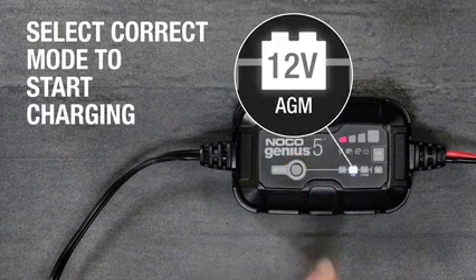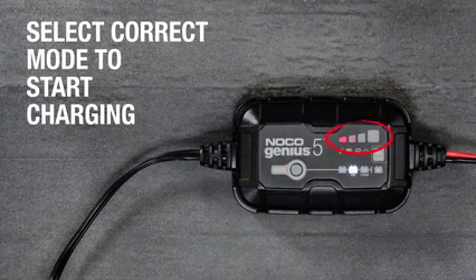Once the correct mode for the application has been selected, the unit will begin charging and the charge LEDs will start to slowly pulse. A solid green LED will indicate the charge is complete.